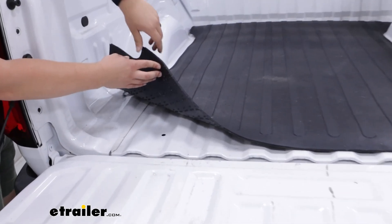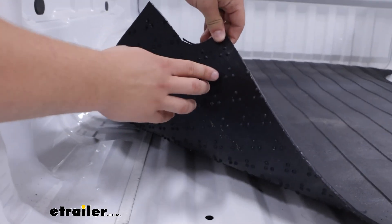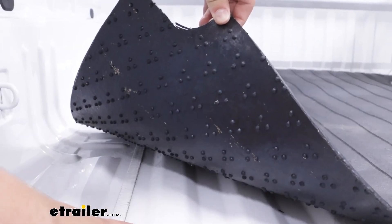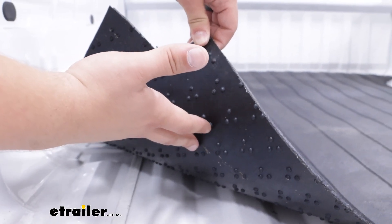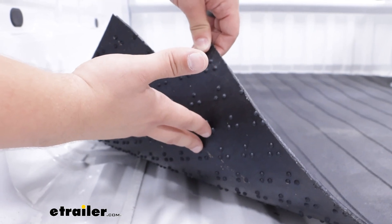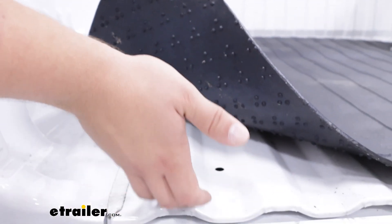Plus the rib bottom here is going to help keep it elevated a little bit, so if water and stuff gets trapped under here it's not going to be totally trapped — there are going to be air gaps where it can escape out and drain.